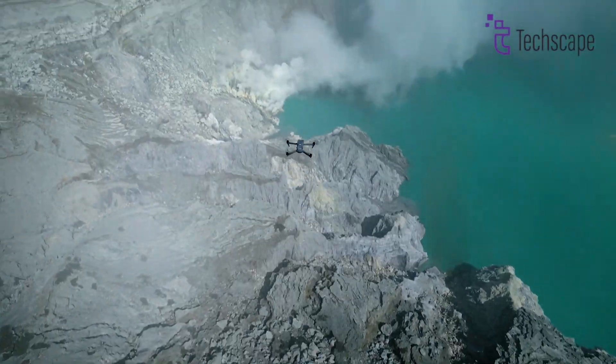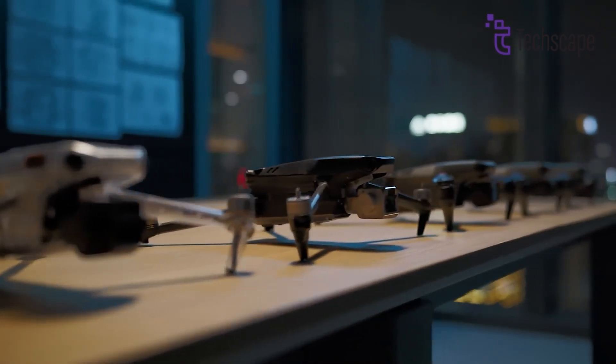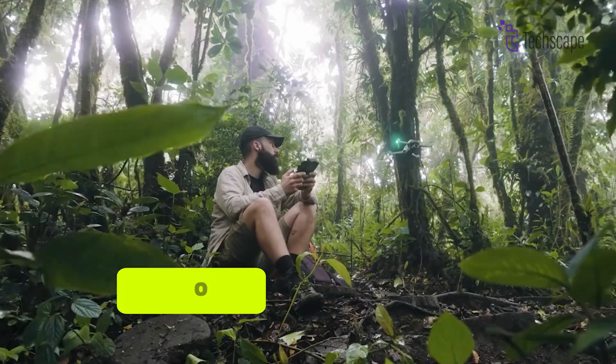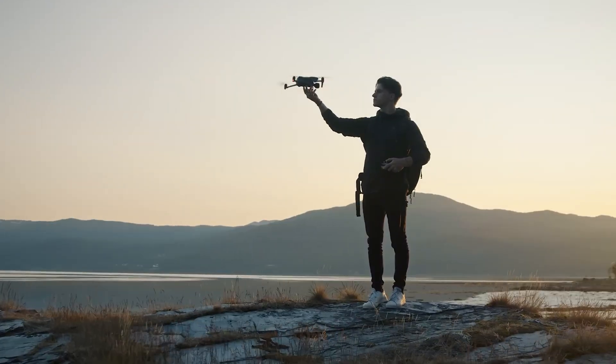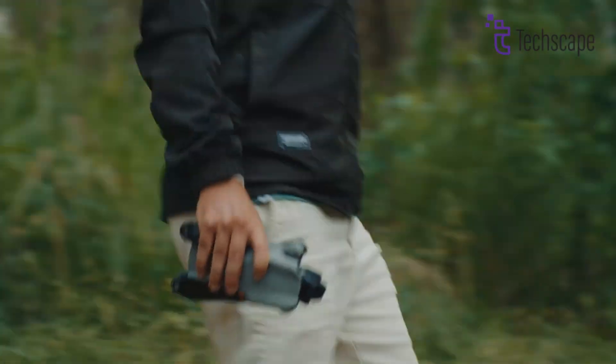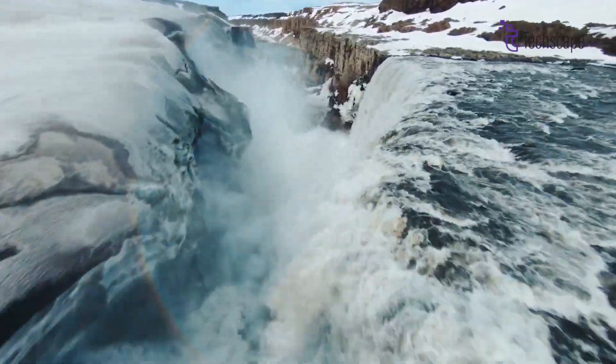Early leaks indicate that the DJI Air 3S might be heavier than its predecessor, which had a take-off weight of 720g. While this could be a concern for hikers and those prioritizing portability, it may be offset by rumored improvements in battery life and stability in windy conditions.